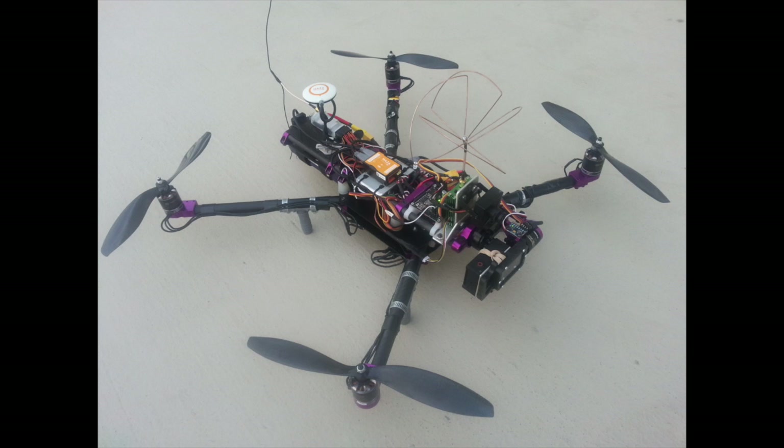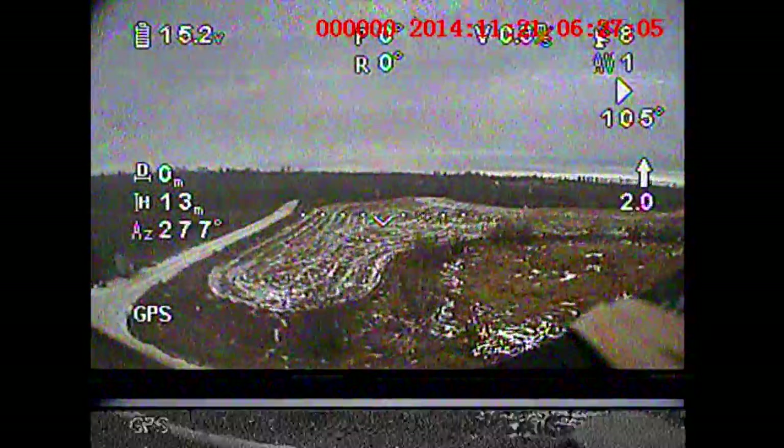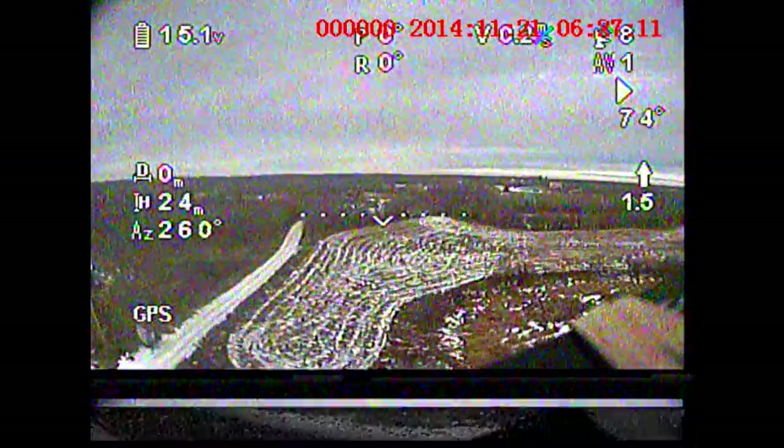I started the recording on the DVR then drove out 10 kilometers, where I then launched the copter. Now in part 1 you probably noticed the received video quality from the relay was much better than what I'm showing here. Bear in mind I'm using omnidirectional antennas at both ends, so the video signal at 1.3 gigahertz at that distance is going to be pretty weak.